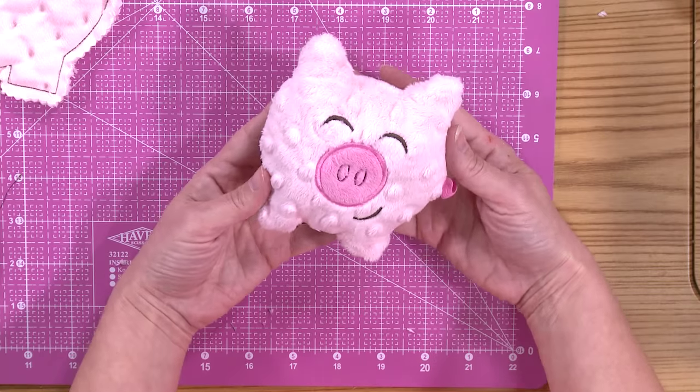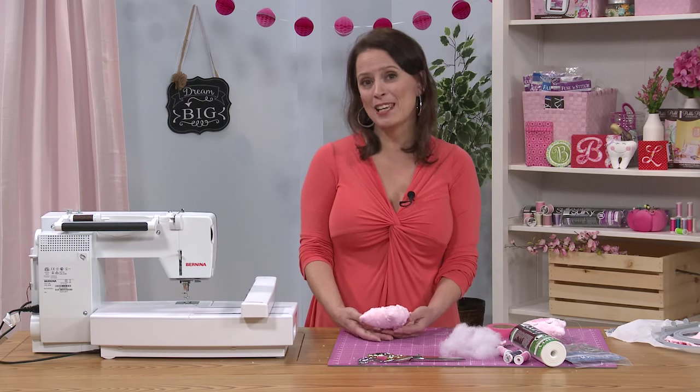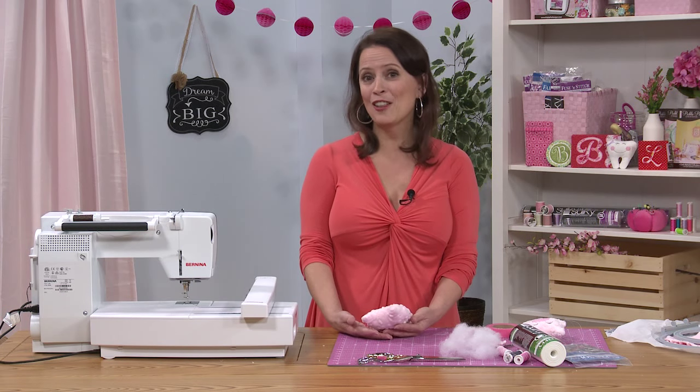Thank you for joining me today. I had a lot of fun stitching this project with you, and I hope you'll have fun stitching your own piggy softies for shower gifts and all the little ones in your life.